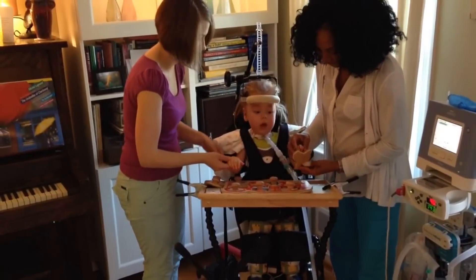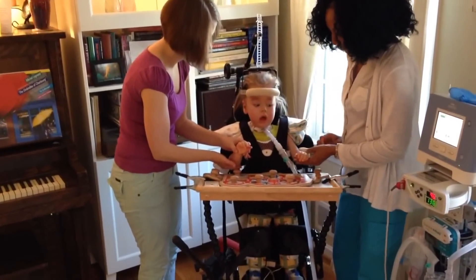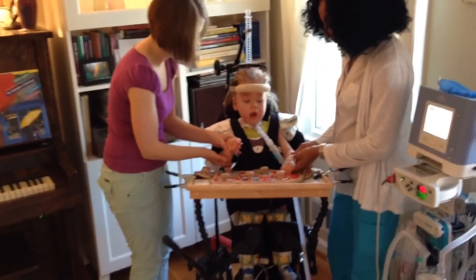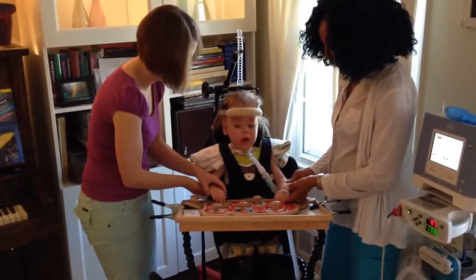We're also planning to knock down the wall between our dining room and our kitchen so that instead of having to navigate his power wheelchair through a doorway, there'll be an open flow for Max between the rooms.